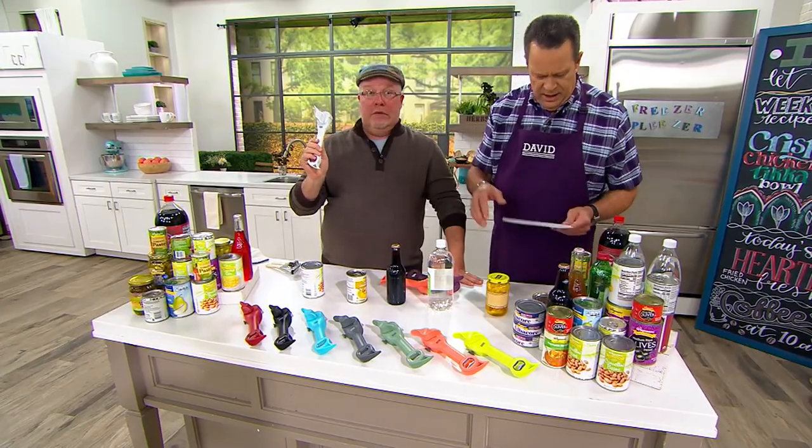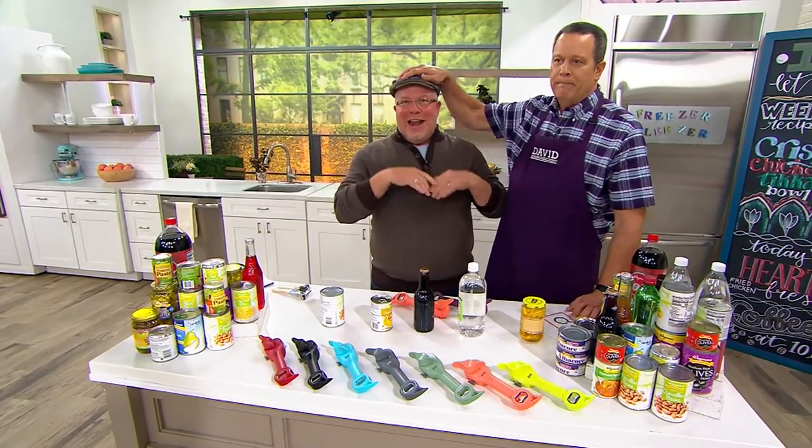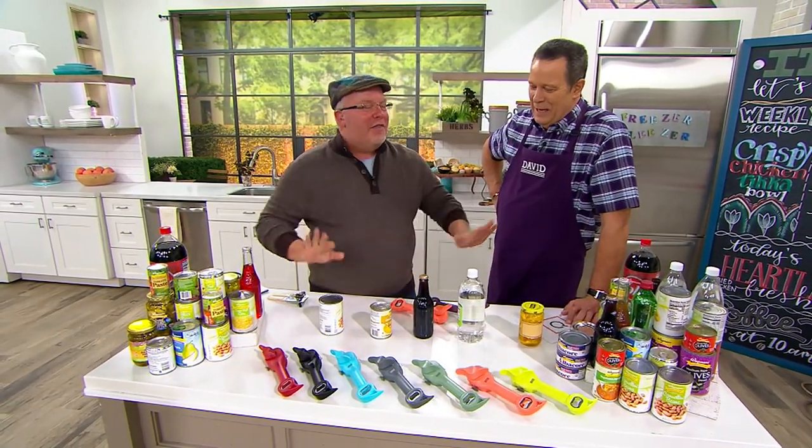Do we have white? Do we not have white? Did someone put this on the set? There is no white. Sorry, the white's gone. It was there and now it's not.